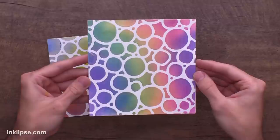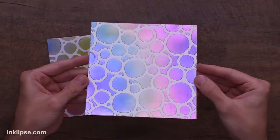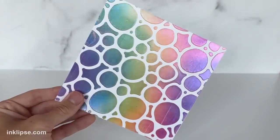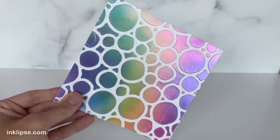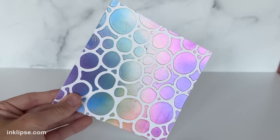I also did this with another rainbow ink blended background, again using the Warped Circle stencil. Here I used the purple Solar Paste — check that out. It just really blocks out all the colors and turns purple when you tilt it, and then you get that beautiful rainbow background once you see it straight on.